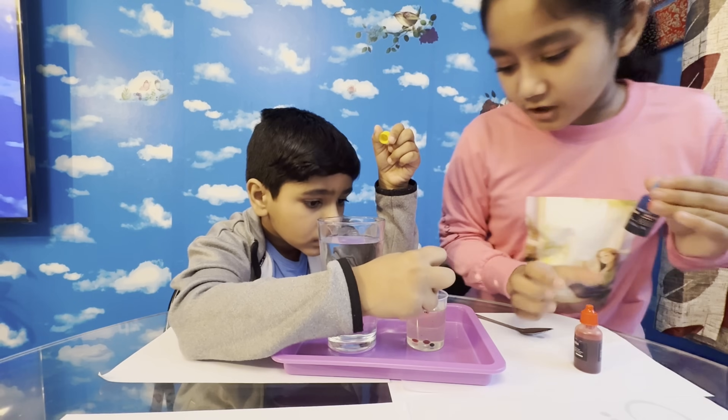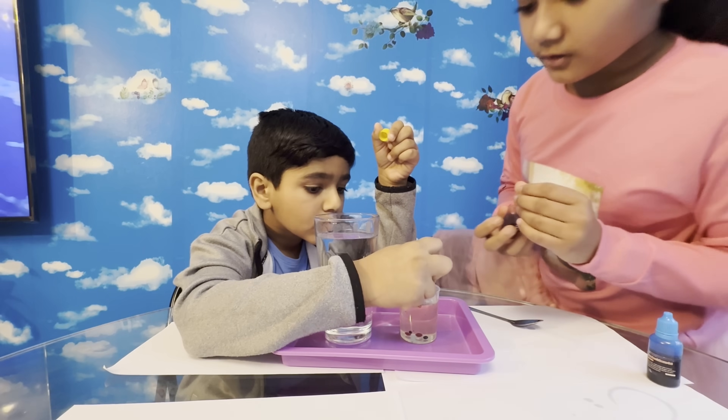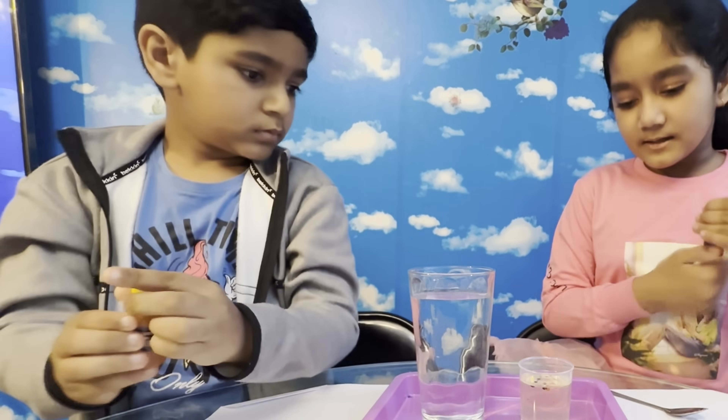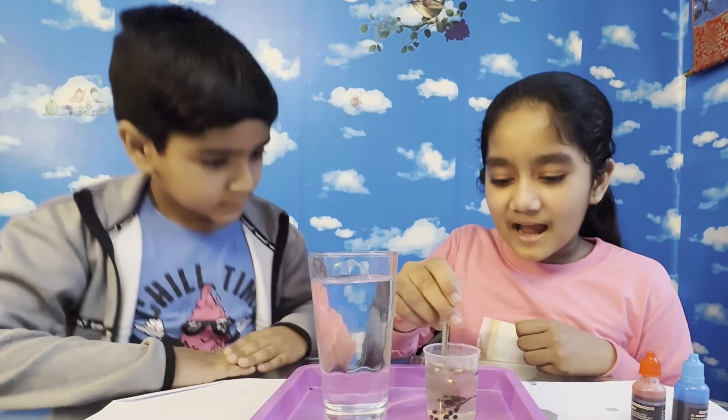Just put a few drops and it will be good — like three or four drops. Do a little bit more. Now we're going to mix it with a spoon, guys, so be careful. We're going to mix it very carefully.